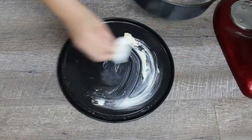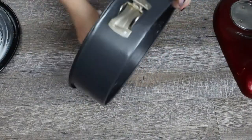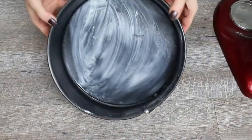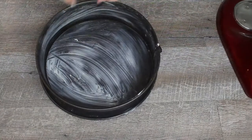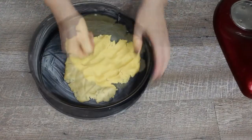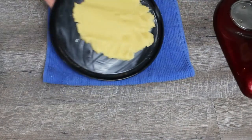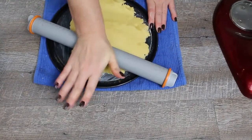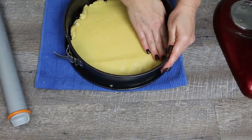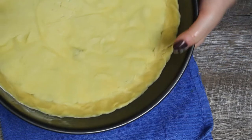Grease a cake pan with butter. I like to use a piece of paper towel when I don't have soft butter on hand — this makes it easier to spread the butter. But if you have softer butter, you can easily brush the cake pan. Add the dough to the cake pan, spread it out, and pull over the edges to form a rim. A little trick is to place the cake pan on a towel to prevent it from slipping around. Make sure that the dough is evenly distributed so it will bake evenly. Place the cake pan in the fridge to keep the dough cool.